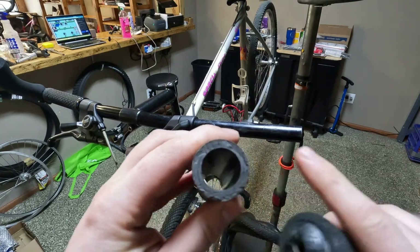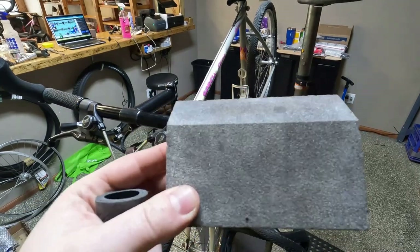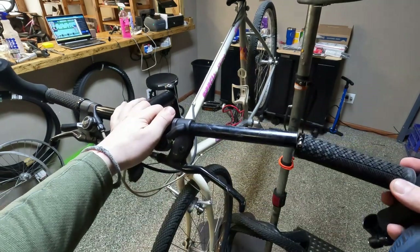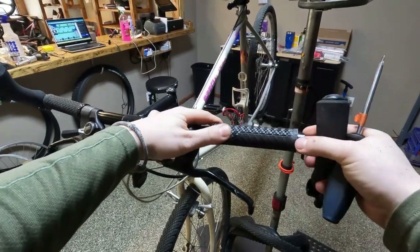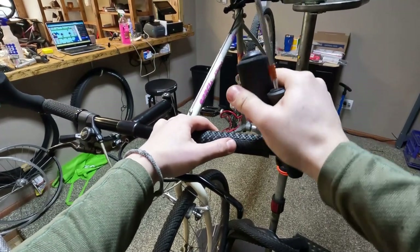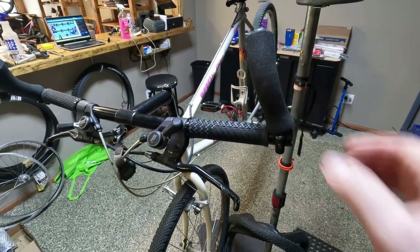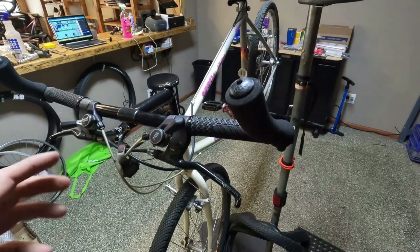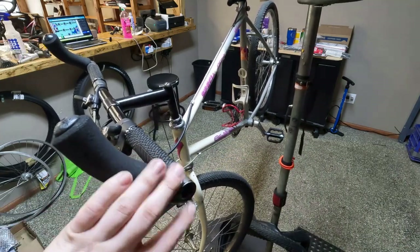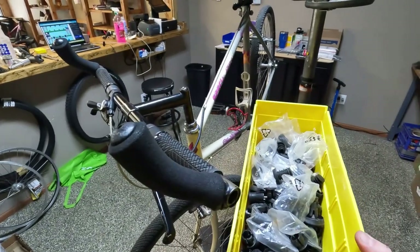I sanded the end with a high grit sanding block and got it all smooth. We're going to install that like so, then install the bar end — and voilà. That is new grips and bar ends. We won't tighten those until I get them on the ground so I can figure out the right position, but we do need to get plugs in the ends here.